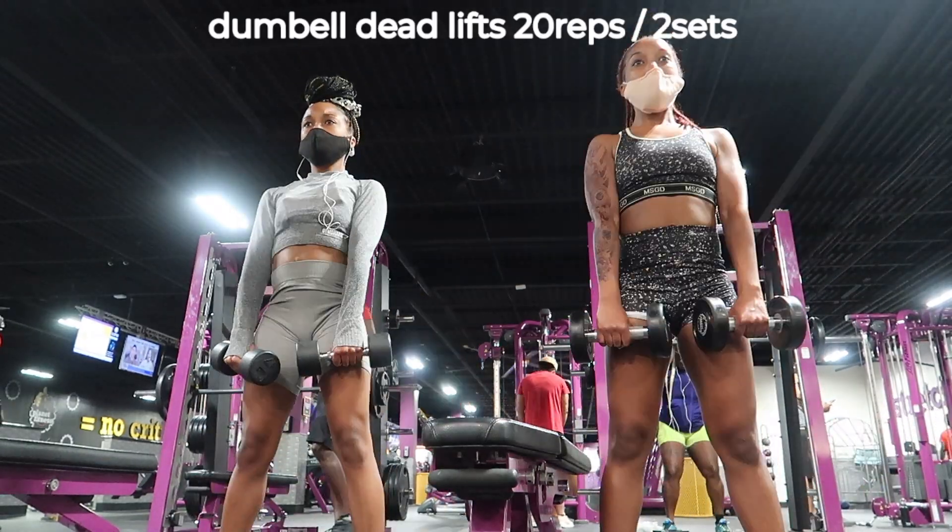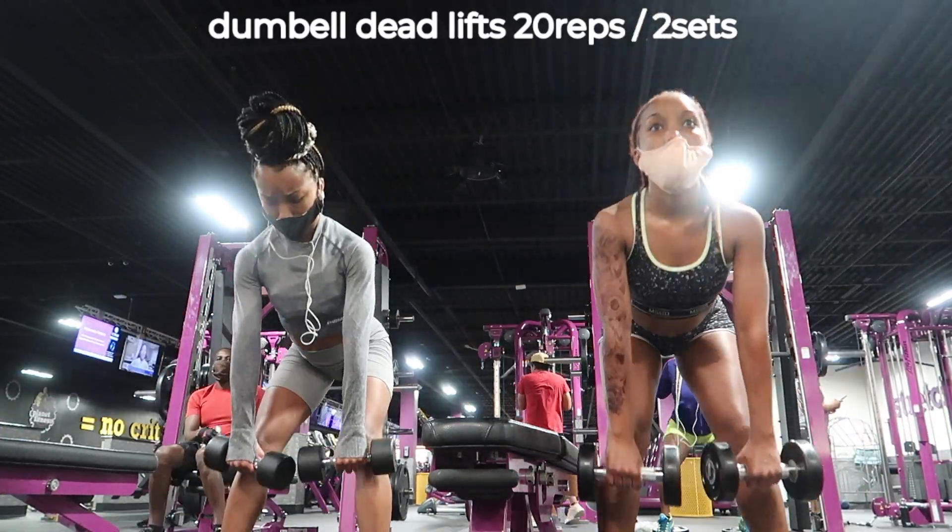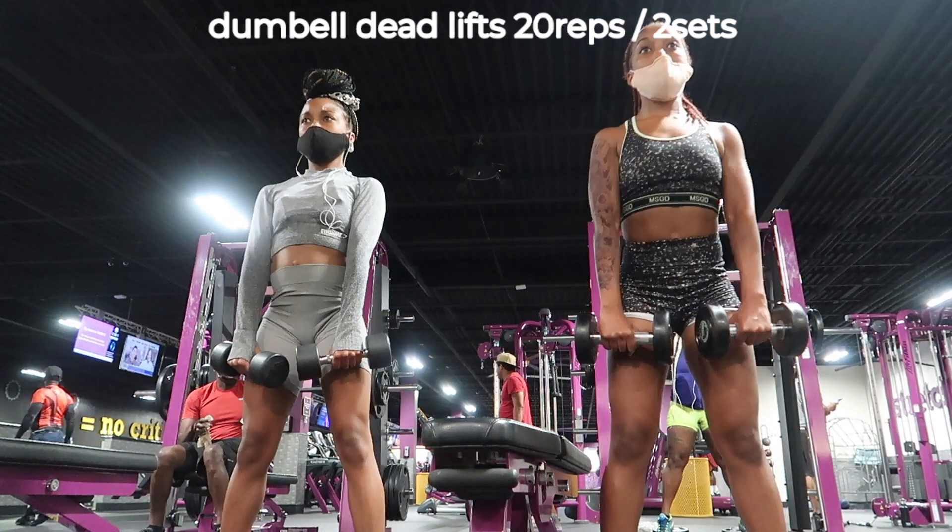Next we did dumbbell deadlifts, and these target the glutes and your lower back. When I first started doing these, my back was hurting and Mia told me it's because I had to open my legs a little bit more.